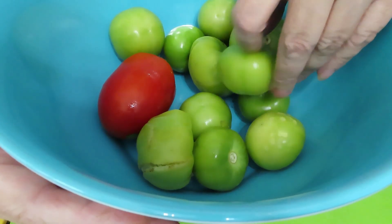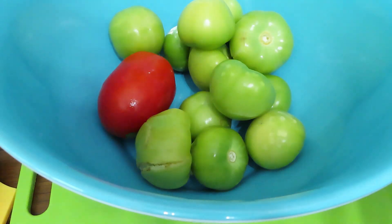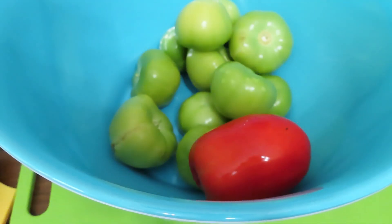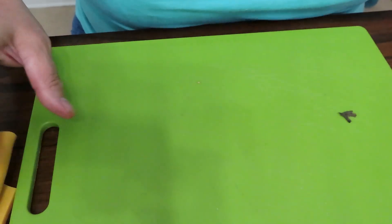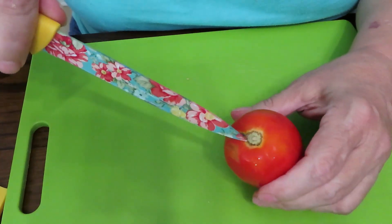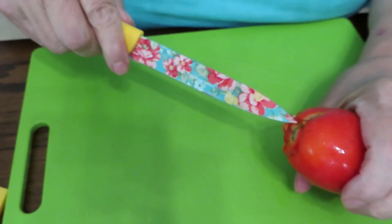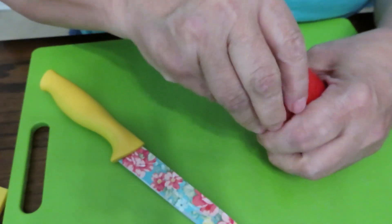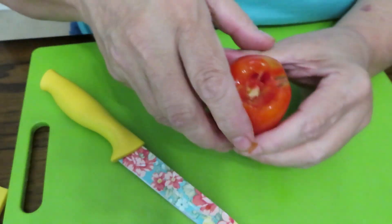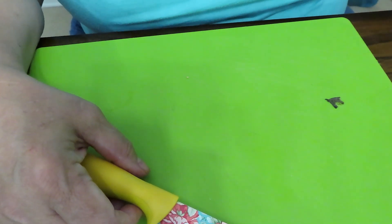For the tomatillos, I'm just peeling them and putting them in the bowl. For the Romas, we want to core those. It's easy — if you have any bad areas, cut them off. Stick your knife down in, go around in a circle, and get the core out. Don't go too deep because you don't want to take the meat out of the tomato. Toss the cores in a scrap bowl for the chickens, soup base, or broth.